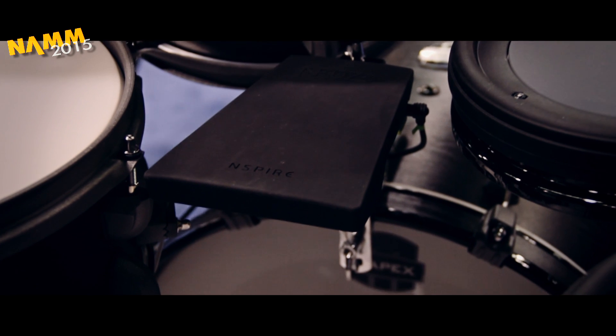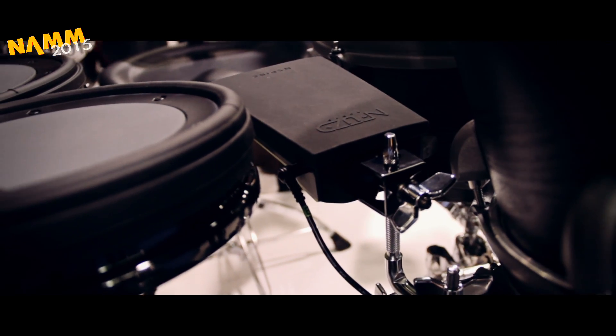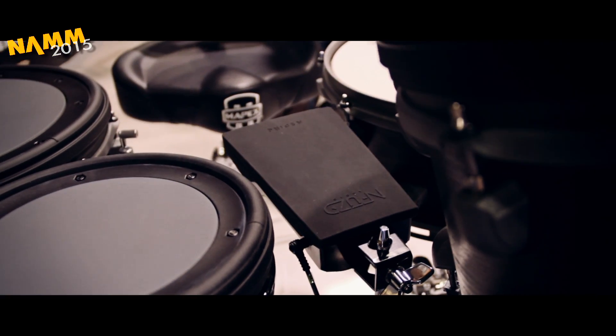This is the new add-on pad which is actually a cowbell. It's got two zones — the top and the edge — and it mounts on like a normal cowbell post. It's pretty awesome.